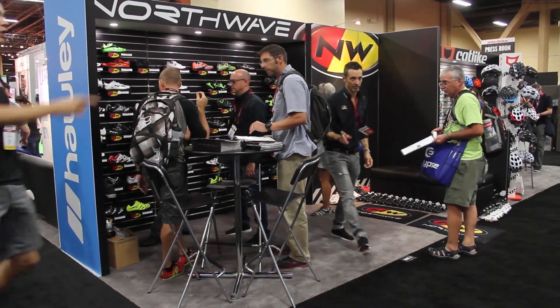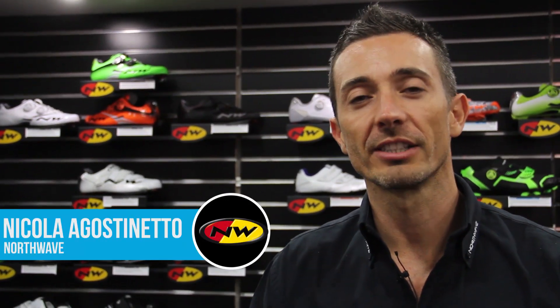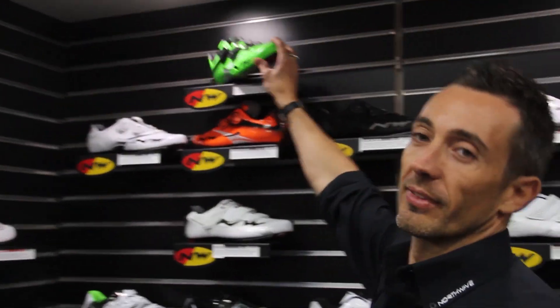Good morning everybody, we are here at Interbike 2014. I'm Nick from Northwave, the overseas sales manager for the company, and I'm going to introduce some of the new models that we have in the range this year. I'm going to start with the top of the range of the road line.